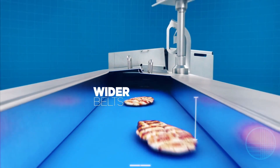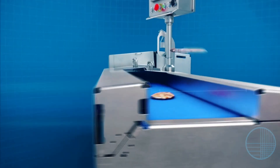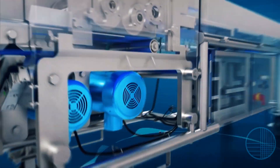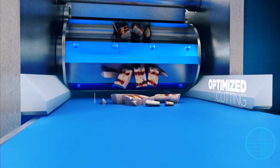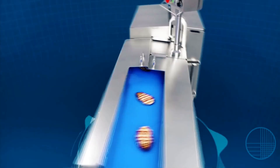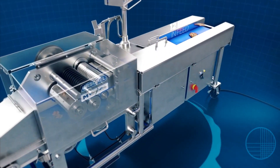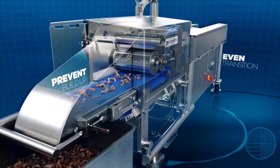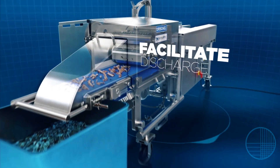Due to the wider belts, increased horsepower, and optimized cutting. The wider 12-inch infeed and takeaway belts work together to provide an even transition of the products and prevent the product from building up. The takeaway belt facilitates discharging into totes.